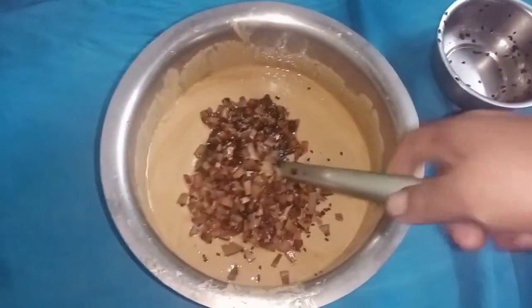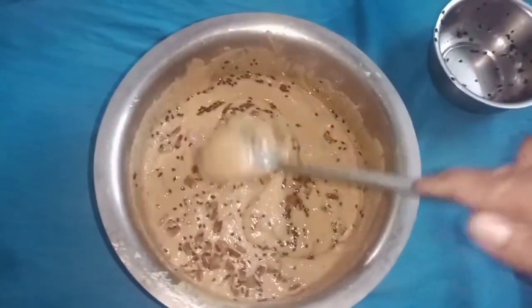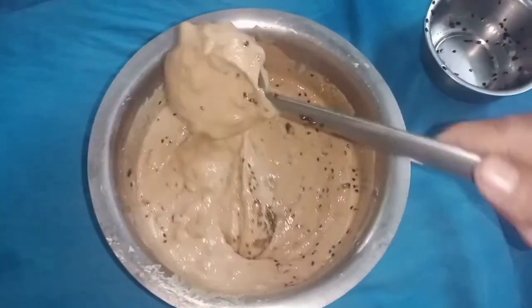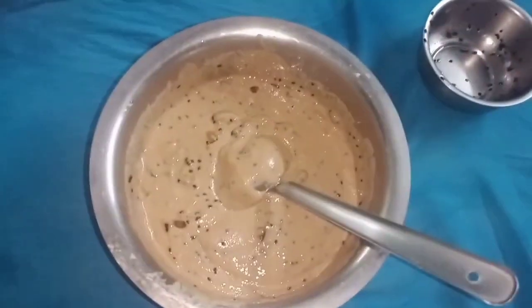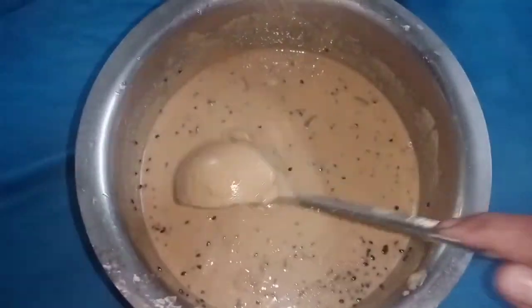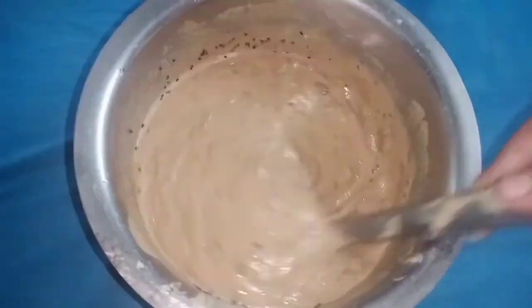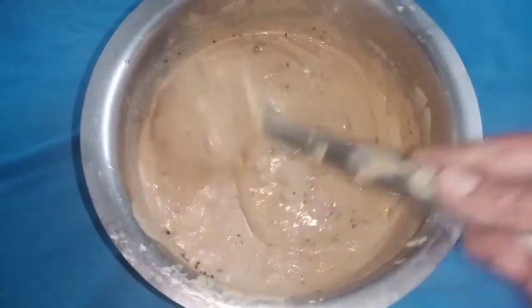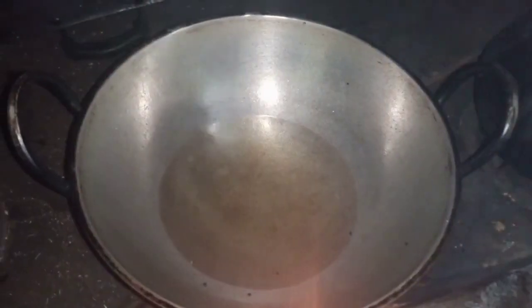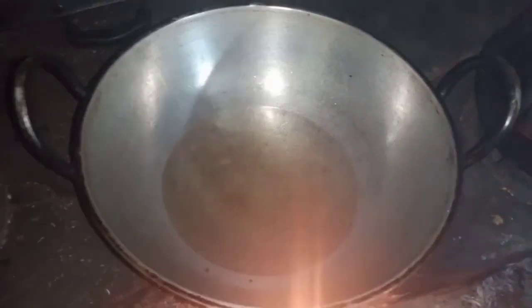Mix this with a little bit. I will cut the whole pan. Cut the onion into the pan and put the onion into the pan.